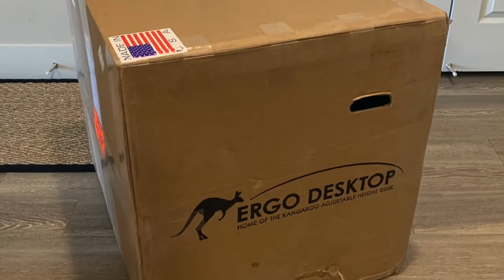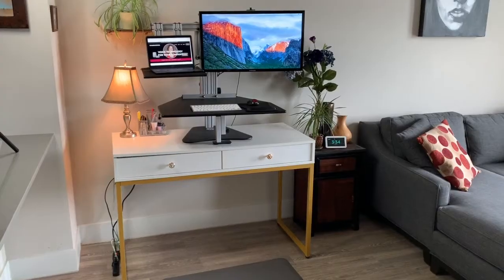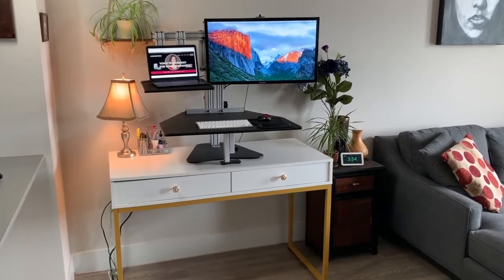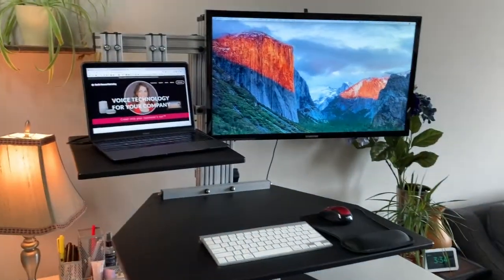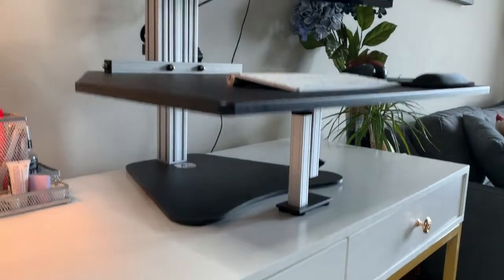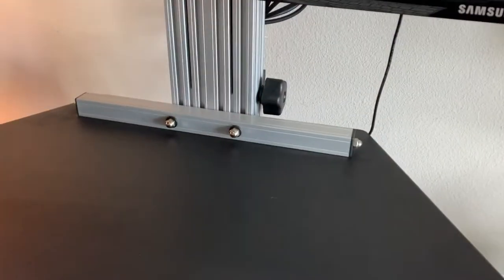On to the Hybrid Kangaroo. This desk is from Ergo Desktop, an Ohio-based company with very high quality, made-in-USA, customizable desks. The beauty of this desk is that it can go on top of your existing desk, so you don't need to throw everything away — it fits just on top of your work surface. It's the perfect unique workstation for those looking to combine a laptop with a second screen.